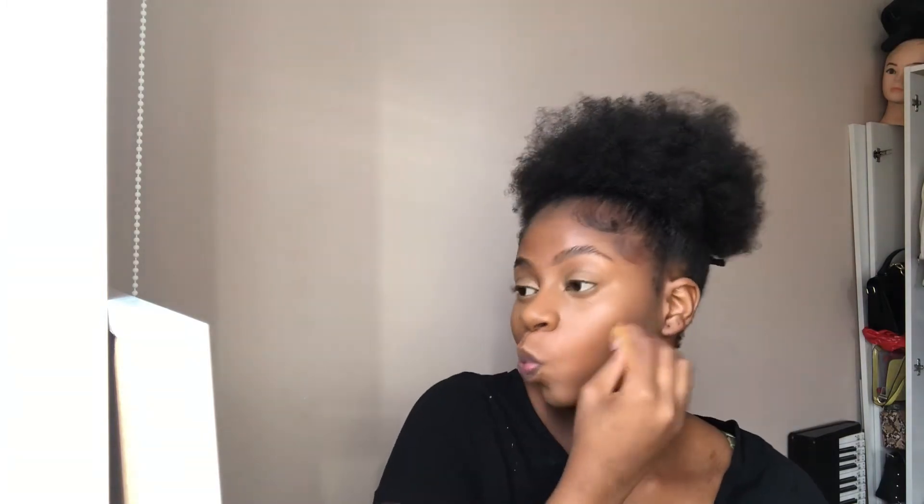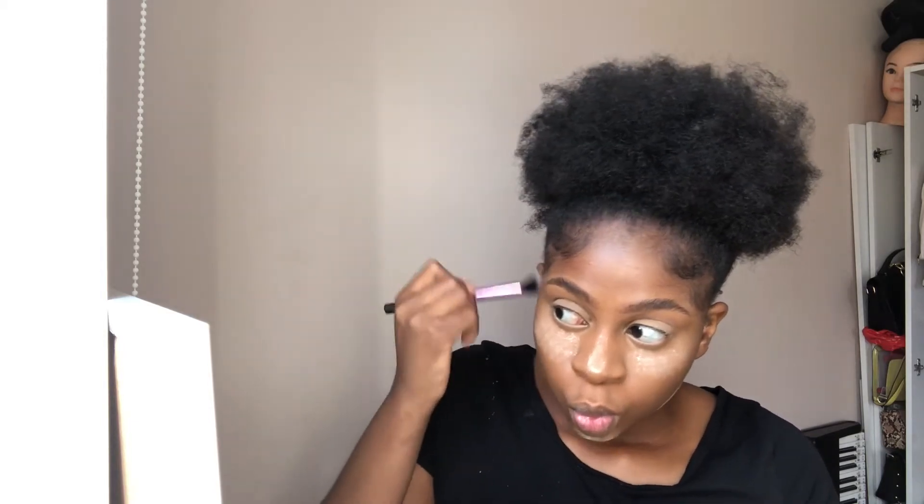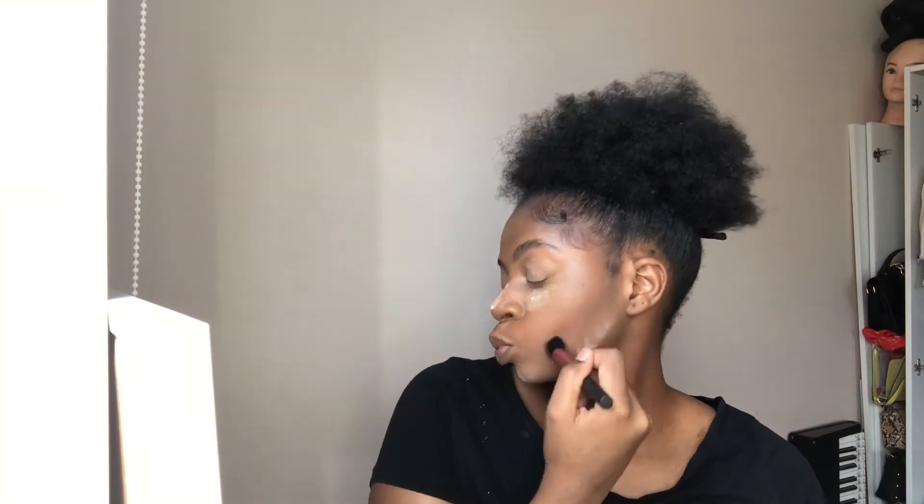Using her beauty blender again. Now she's gonna add like some cream stuff on her face - it's like another contour or something. She's going to brush in the contour, now she's gonna rub in the contour.